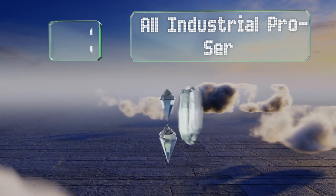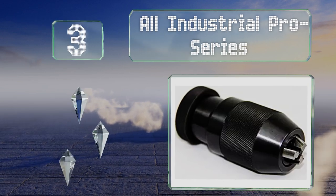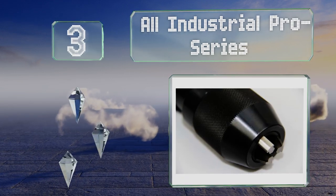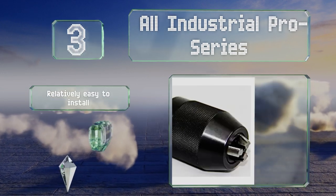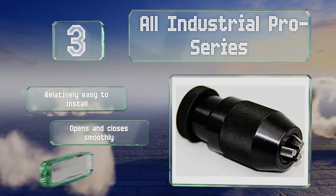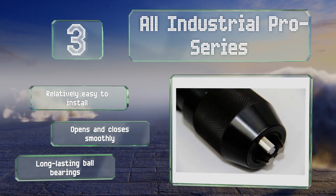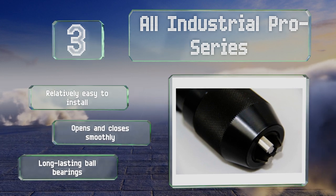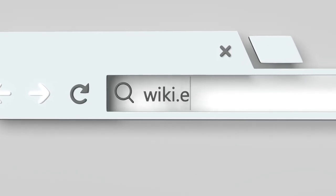Nearing the top of our list at number three, not only is the All Industrial Pro Series an especially affordable option, it can help keep a good press's total runout as low as three thousandths of an inch. It accommodates bits as large as five-eighths and fits on size three Jacob-style mounts. It's relatively easy to install, opens and closes smoothly, and is made with long-lasting ball bearings.